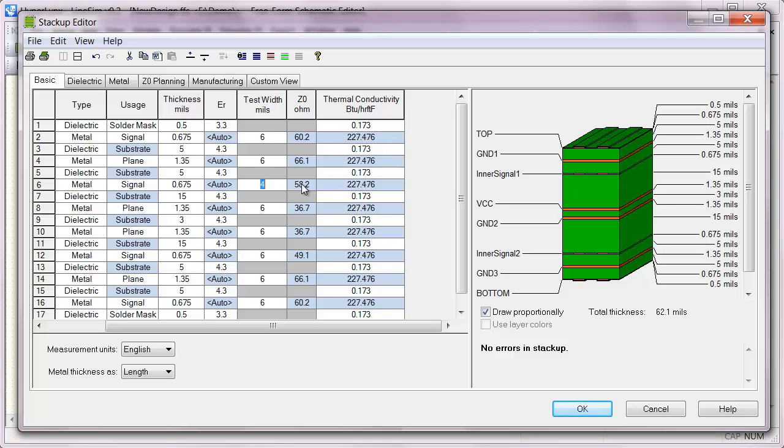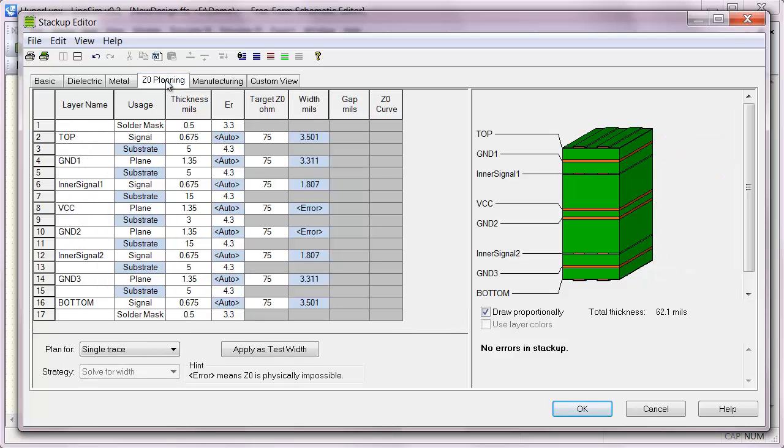If I wanted to route some 60-ohm signals on the inner layer, I might consider increasing the dielectric thickness a little to get all the way up to 60 ohms, if I didn't want a trace width less than 4 mils. If we're only doing around 50-ohm stuff on the inner layer, then that's good. Going over to the impedance planning tab and typing in those targets — 60 and 50 — for a 6-mil trace, 49 ohms is the result; if I wanted 50 ohms it would be something more like 5.75 mils.